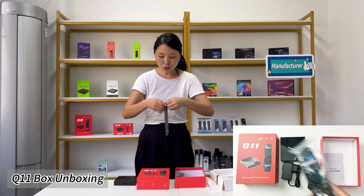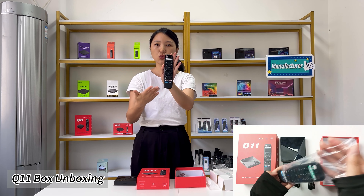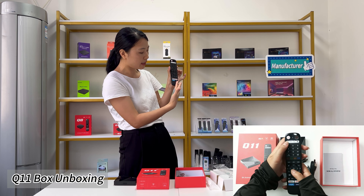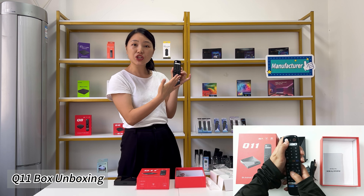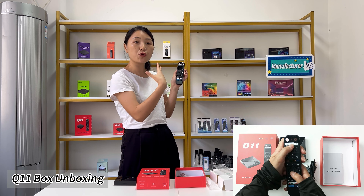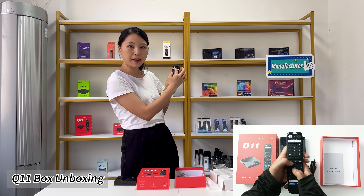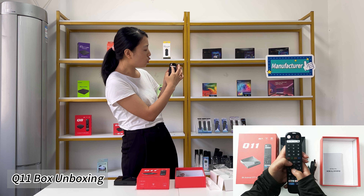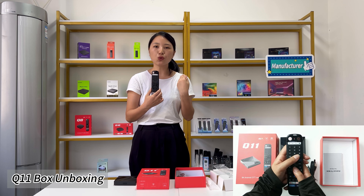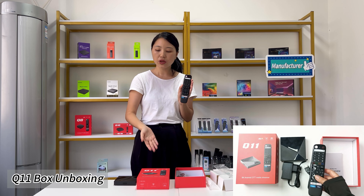It comes with a Bluetooth remote control. This remote control supports voice control function. It has many shortcut and function keys. It also supports infrared control for your TV — there are five keys including the TV power supply button, signal, volume down, volume up, and mute. So with five buttons you can control your TV while the TV box is already connected. Just one remote control to control both your TV box and the TV.